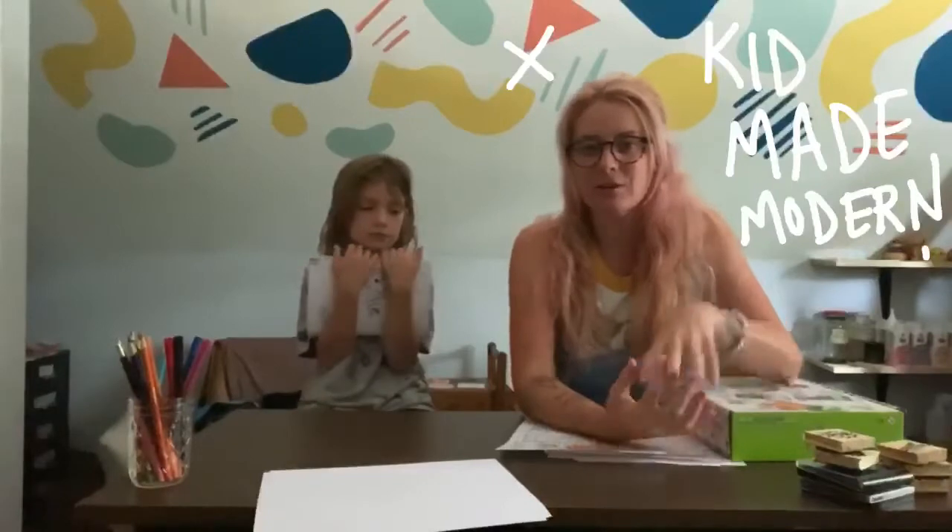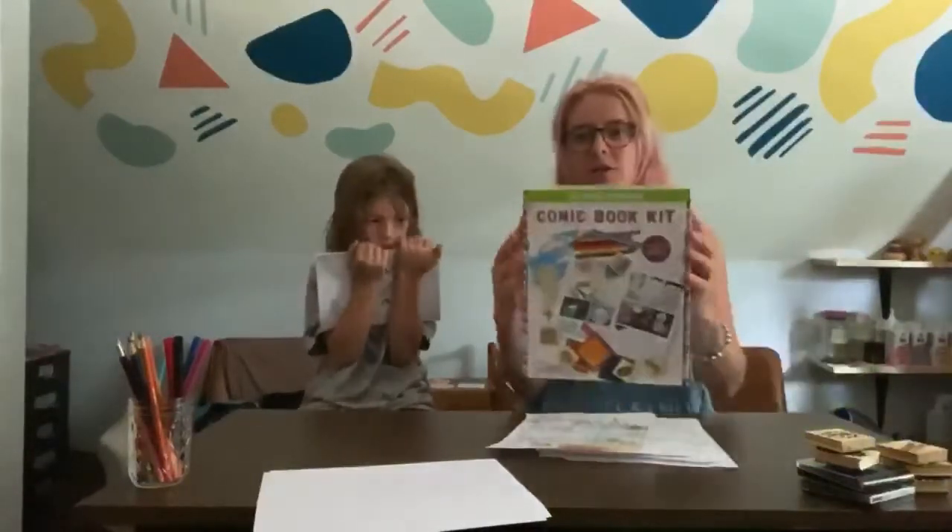Hi there! My name is Sydney. This is Lincoln. We're from Greyboy and we are here with Kid Made Modern to show you guys a couple tricks on how to make your own comic book.